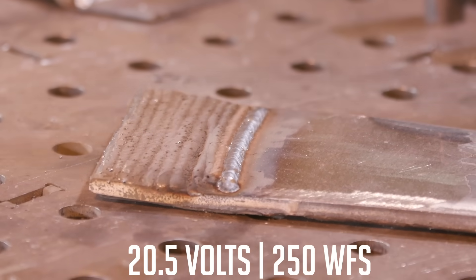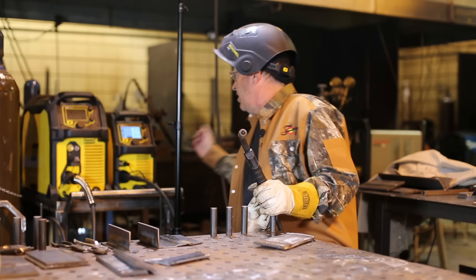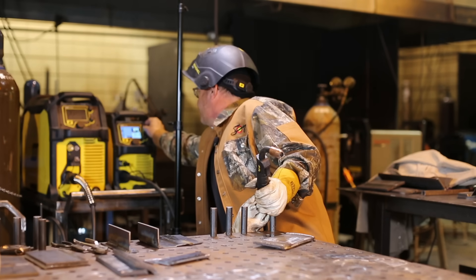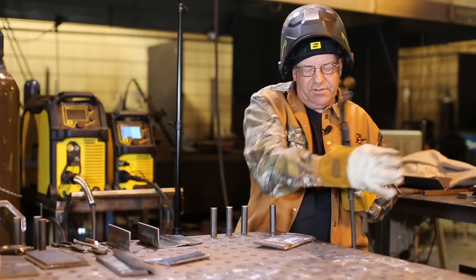Because it was kind of popping and heavy, I want to adjust the wire feed speed — leave the voltage alone and bring the wire feed speed up. I was at 250, I'm going to 275. I want to run another bead and see if I can quiet this down a little bit.